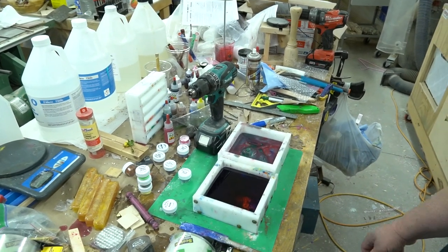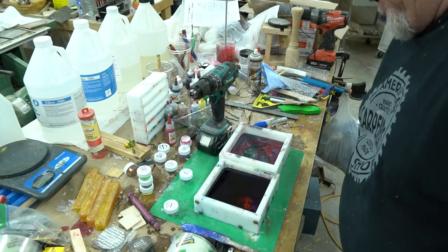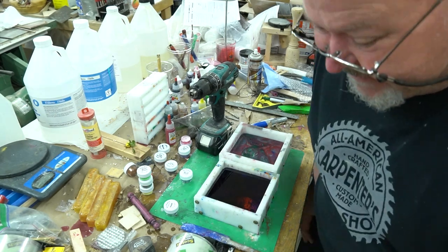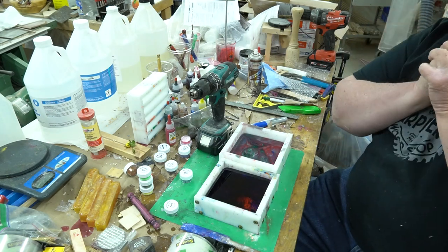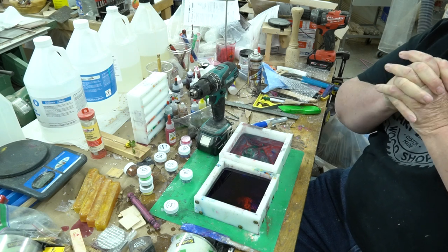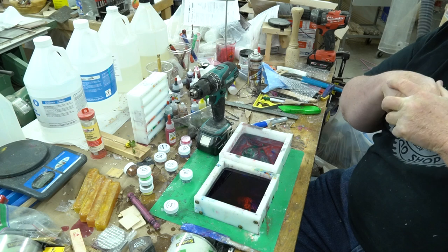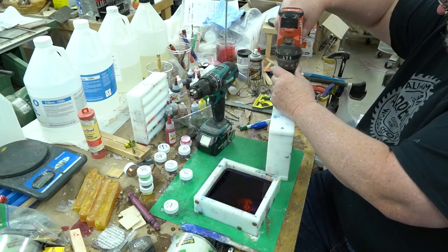Okay folks, I'm back — I'm sorry, but my memory card got full so I had to go over and copy everything from it to the computer. Now I'm good to go, I hope.